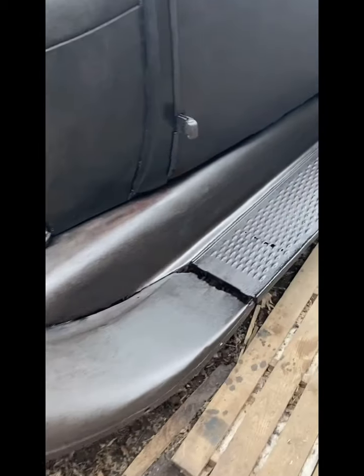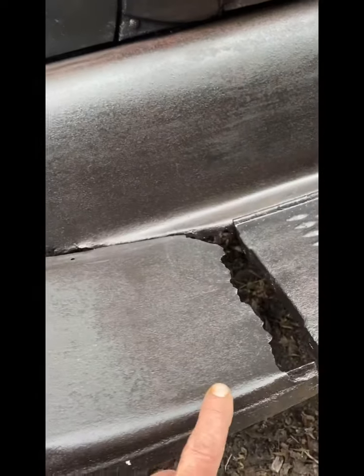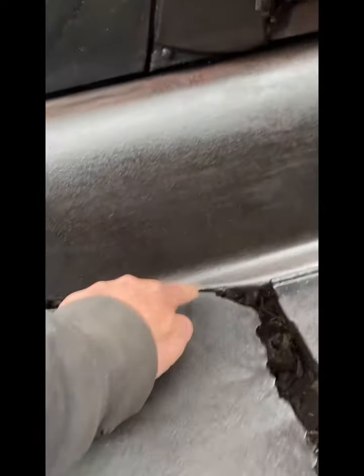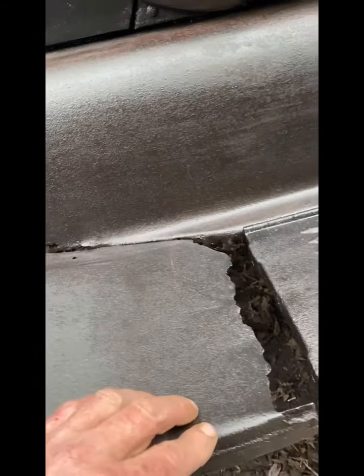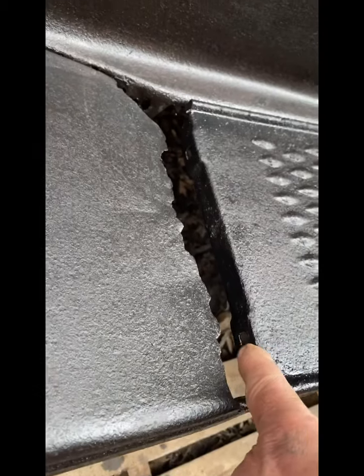Got her bracket on, and I'm really happy with how that lines up. Keep in mind this is all flopping around — I have it c-clamped here. I'm going to make this steel; this is all intact, which is really odd.